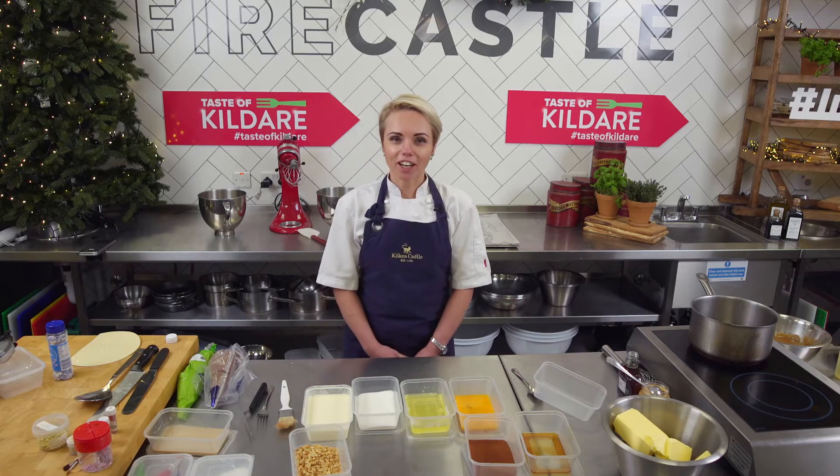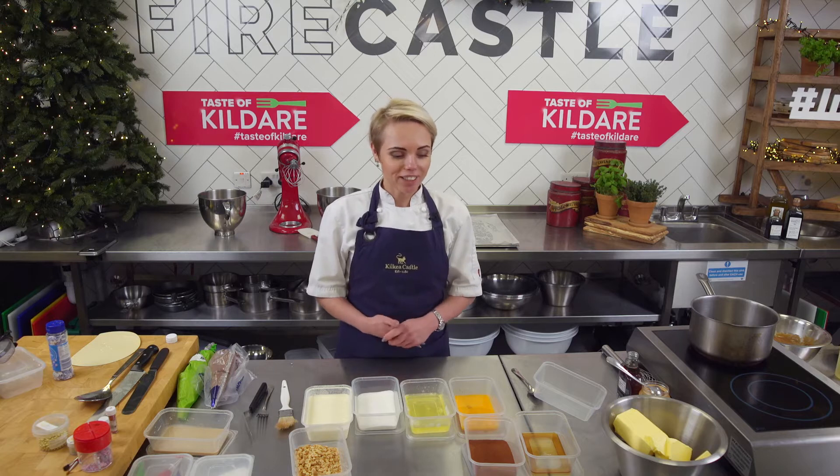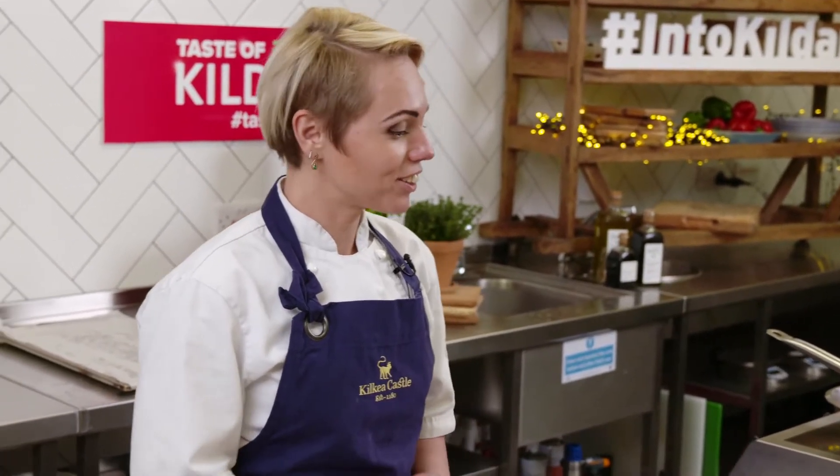Hello, I'm Anastasia Guy from Kilkeye Castle and we're making today peanut and chocolate yule log for the tasty Kildare. So let's start.